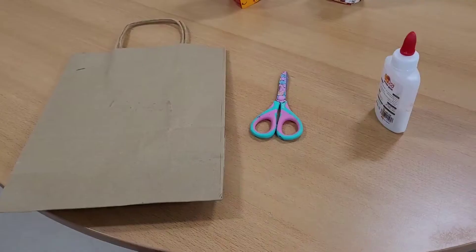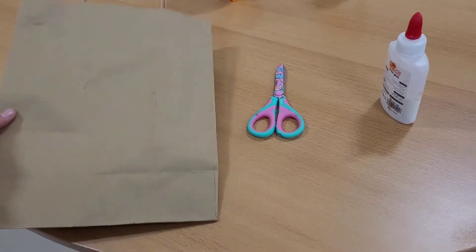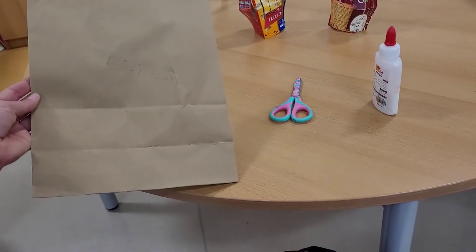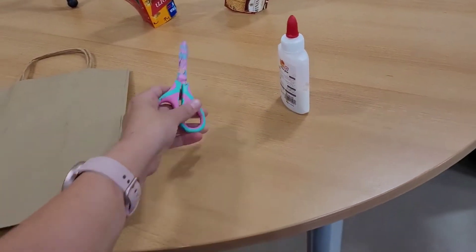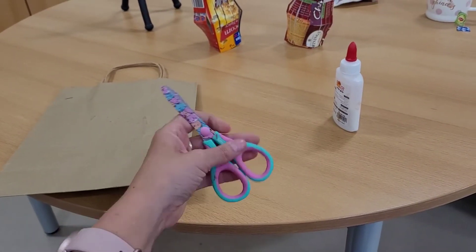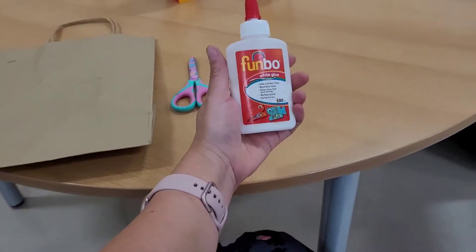Are you ready? What are we going to need? We are going to need a paper or a cardboard like a paper bag. We are going to need some safety scissors with round edges, and art glue.